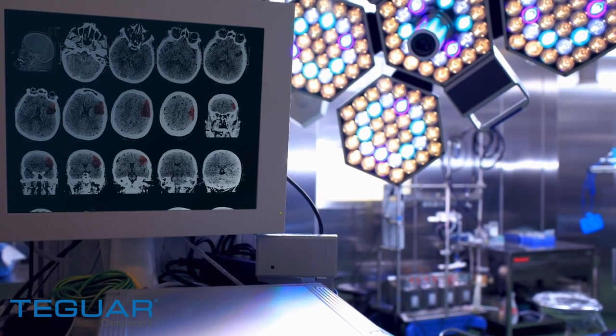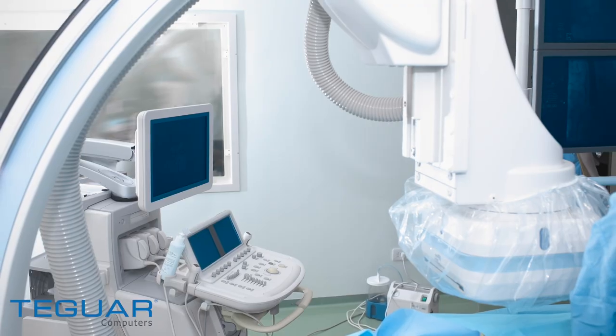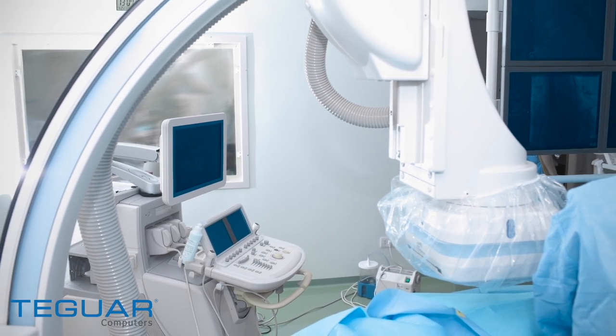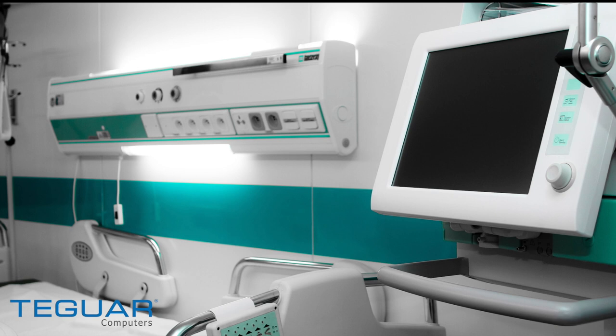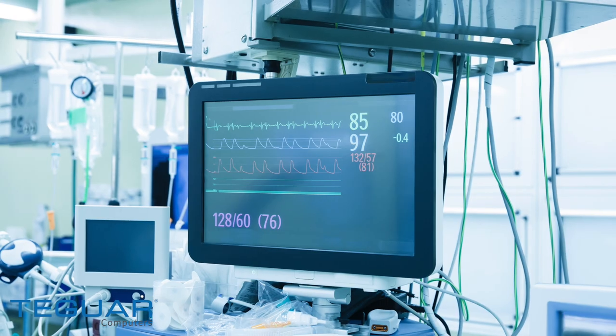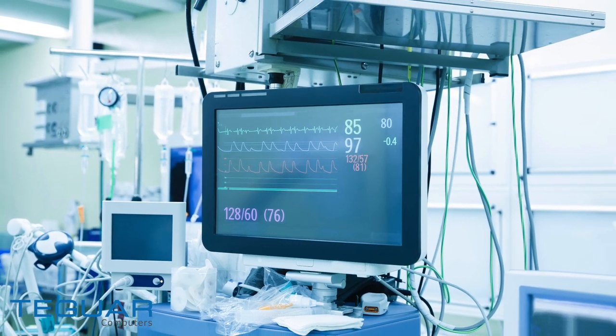The TMB5010 series can be used in a wide variety of applications, including surgery and radiology. It's ideal for original equipment manufacturers and medical device providers in need of a flexible and reliable computer to integrate with their system. This box PC ensures the highest level of patient safety while delivering dependable support to your medical team.